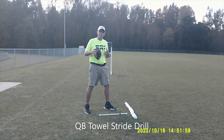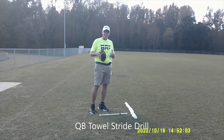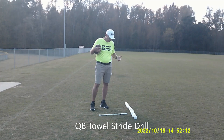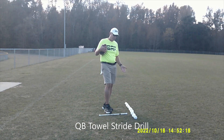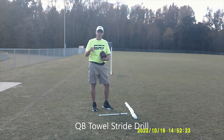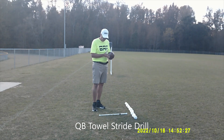So we want to have a drill that will enable them to fix that and learn how to stride in a nice, short, quick sequence so they can get the ball out. I'm using two things I've previously done videos on: the quarterback stride stick and the towel, which I use to teach the quarterback towel drill throwing mechanics.